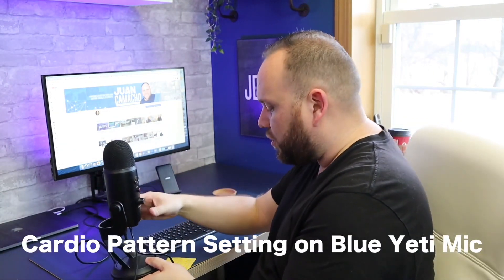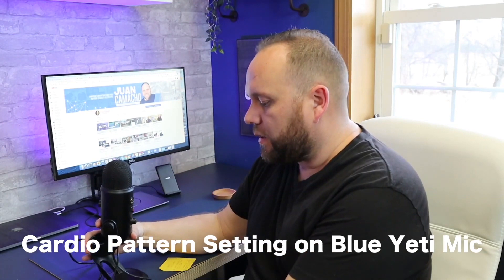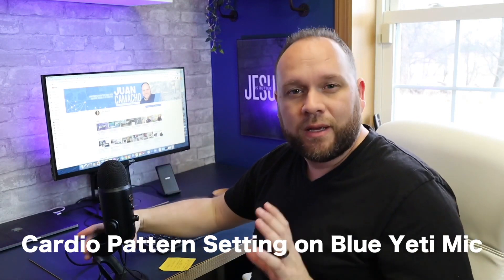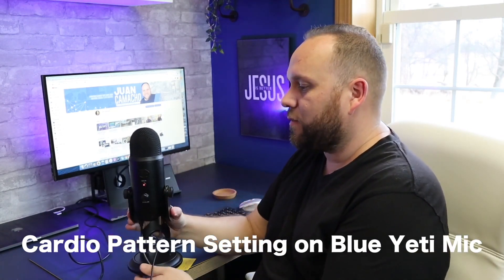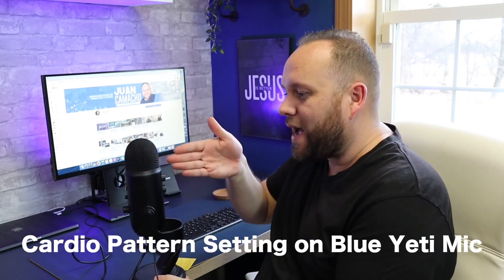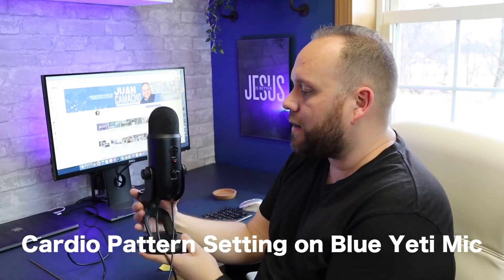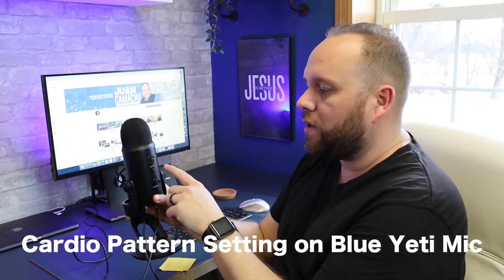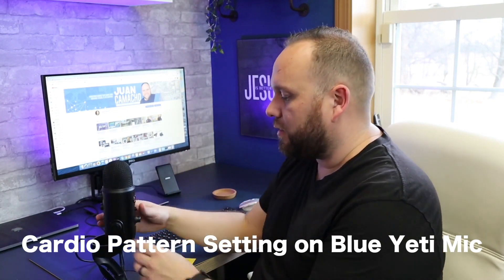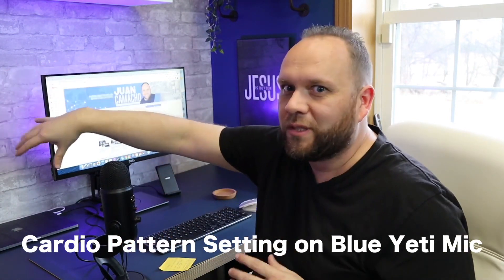Now I just flipped it over to the cardioid pattern — the third setting on the back. If you're talking directly into it, this is what it picks up. Now take a look at the sound difference when I talk to the back of the microphone — you'll hear how it doesn't pick up sound as well. Now talking to the side, and now directly behind it — this is what it sounds like to talk to the back when the cardioid pattern is set to pick up on the front side. A lot of gamers would probably use this setting so it picks up their voice and not the game noise coming from behind.